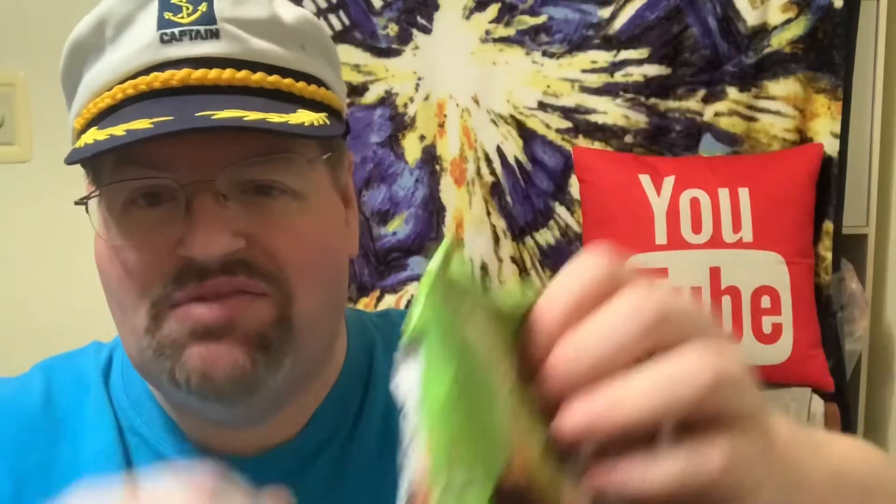I've had the Flamin' Hot Doritos, I've had the Blaze, they've had the spicy nacho — all the little ones. This is supposed to be Flamin' Hot, so we'll find out. I don't have any soda, water, or milk or anything like that on standby, so hopefully I'll survive. Alright, let's break into this bag.